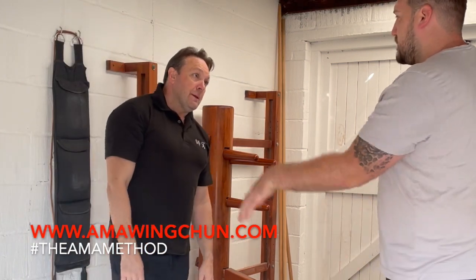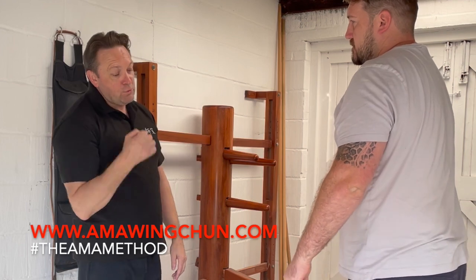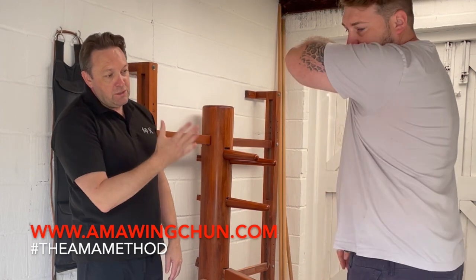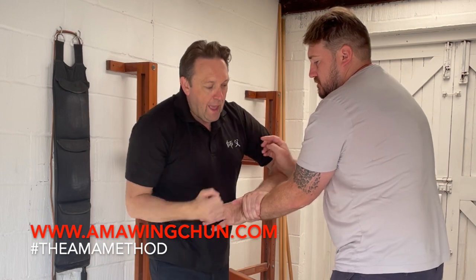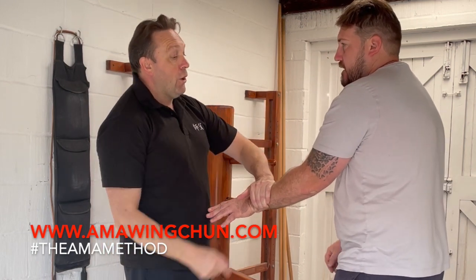That's the application on the dummy. For me to stop you from doing that, that's why I do a single Pak change — changing from the inside to the outside. So if you change and I park but I go out, then I've controlled this arm a lot more.